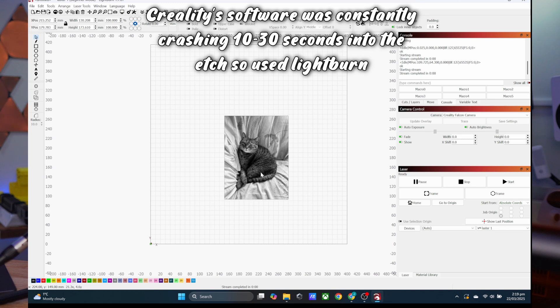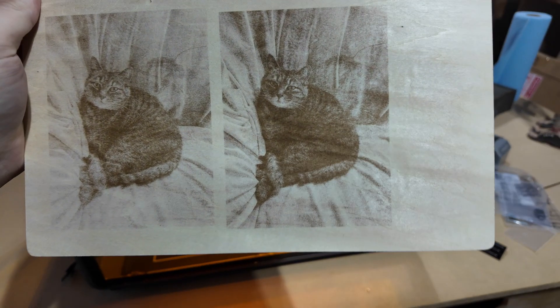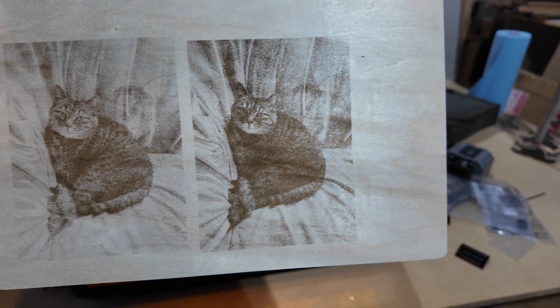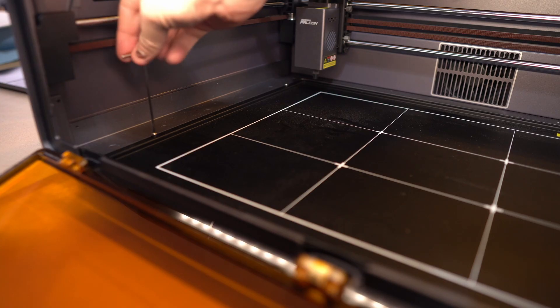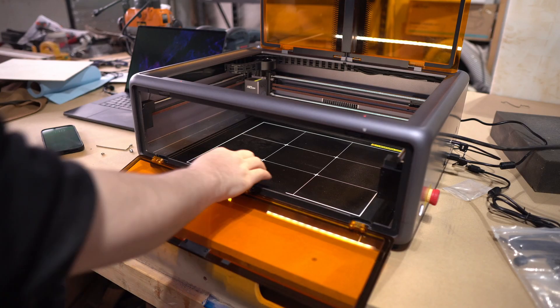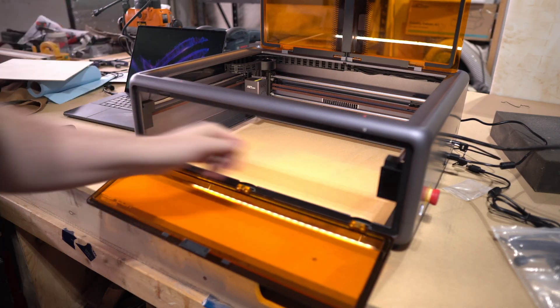I did a quick etch from a picture of my cat and it did a pretty good job. When you're getting into etching and engraving, the quality of the material plays a big part — some cheaper woods can burn more, leaving a terrible looking finish. Even though the A1 is a small machine, you can remove the bottom pan and add extension feet so you can etch thicker materials like tumblers.